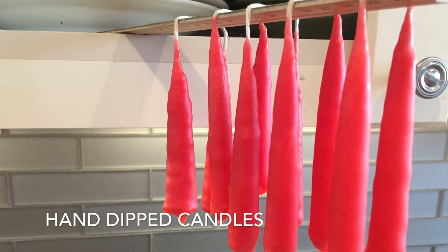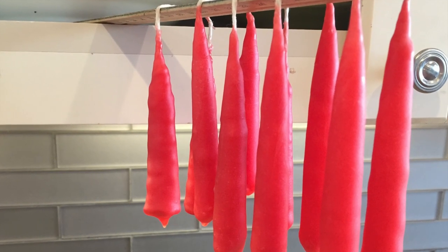Hello everybody. I want to share with you how we made our hand-dipped candles using an old candle. It was a really large three-wick candle and it had burned really deep down into the center of the candle.